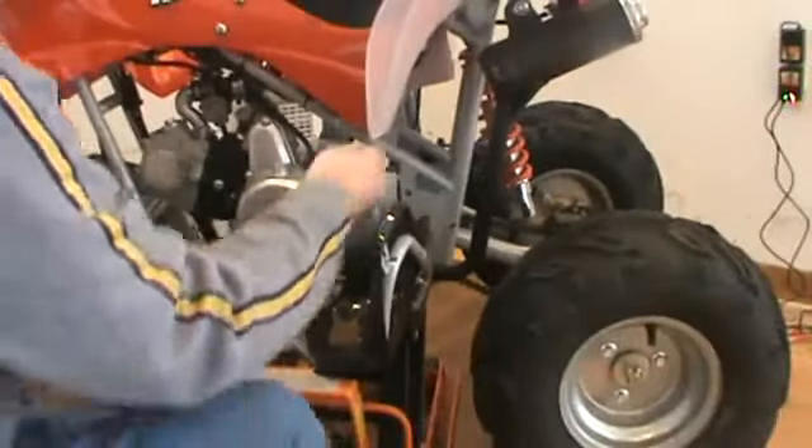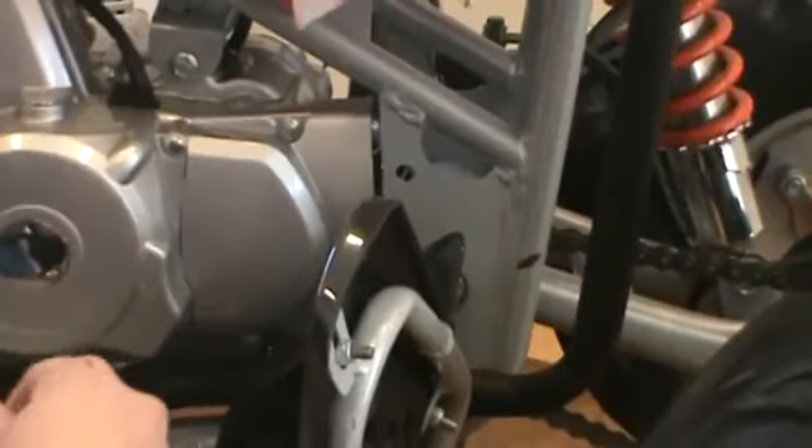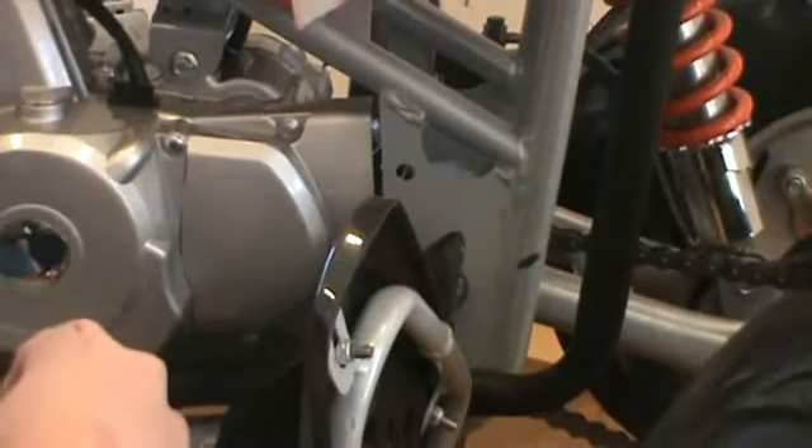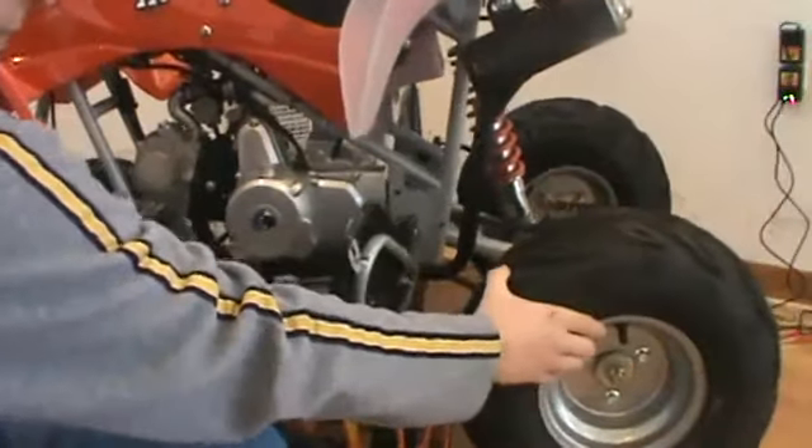So just by keeping an eye on that chain, it really should only have about a quarter to maybe a half-inch play in your chain up and down — that's total travel distance. So what we're going to do is just show you how to go ahead and tighten your chain up. You want to go around to the rear here.